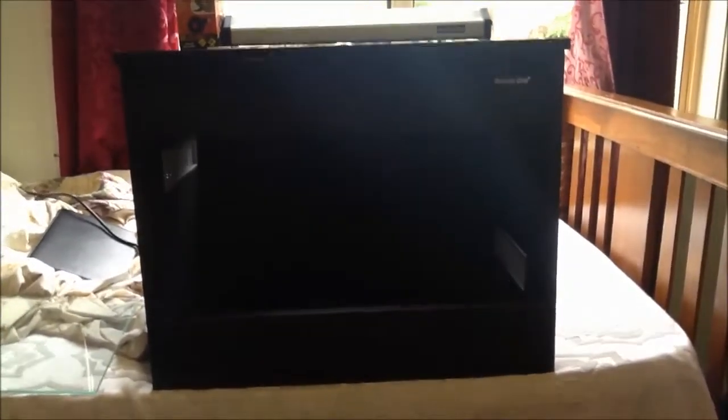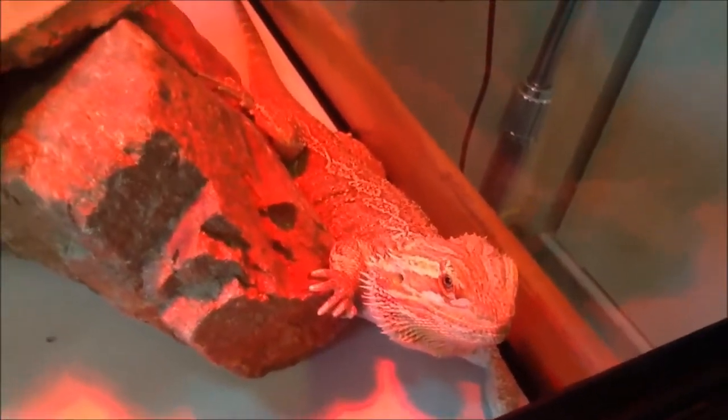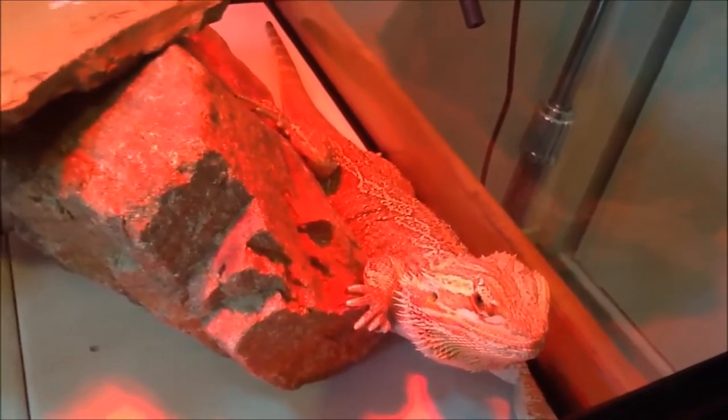Hey guys, Reptijohn here. This video today is obviously about my new enclosure — I'll tell you how I got it in a second. We'll do a bit of an update. There's a red light — why? Because it's been getting a bit too hot where I live, it's extremely hot and he can't withstand that amount of heat. Sorry I haven't made a video in a while, just been busy with school.